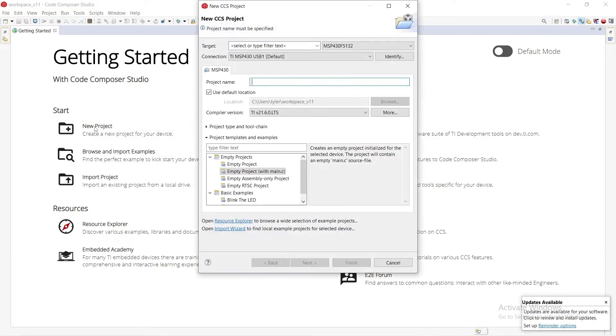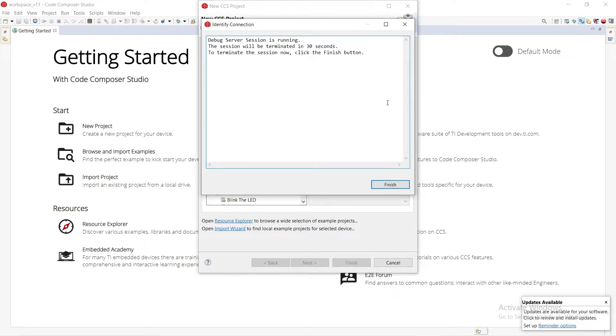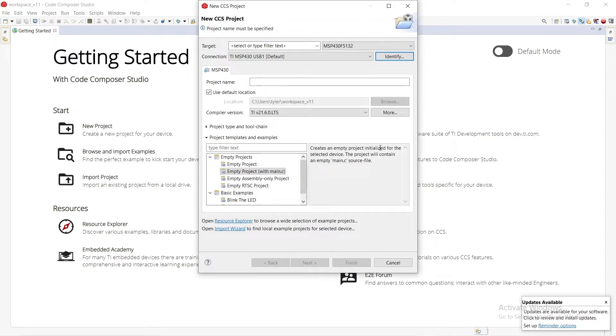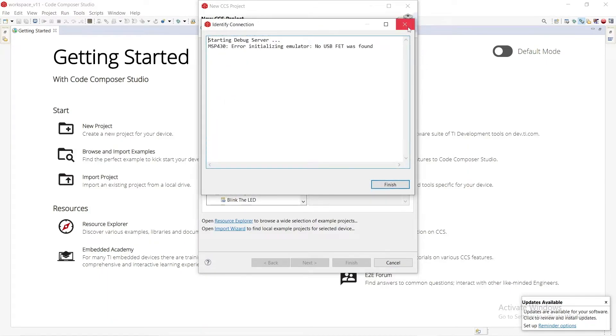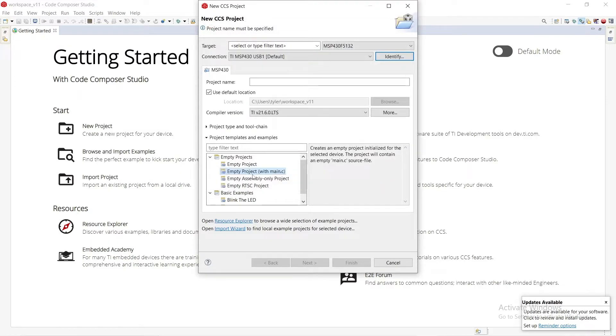We'll go to New Project, which opens a new Code Composer Studio project. We select our target device — we're using an MSP430F5132, just find it in the dropdown. Then select the debugger: TI MSP 430 USB. If you hit 'Identify' it'll detect it. If you unplug the debugger and hit it, it won't find it — that's how you confirm it's working. You can also check Device Manager first to make sure everything is running correctly.